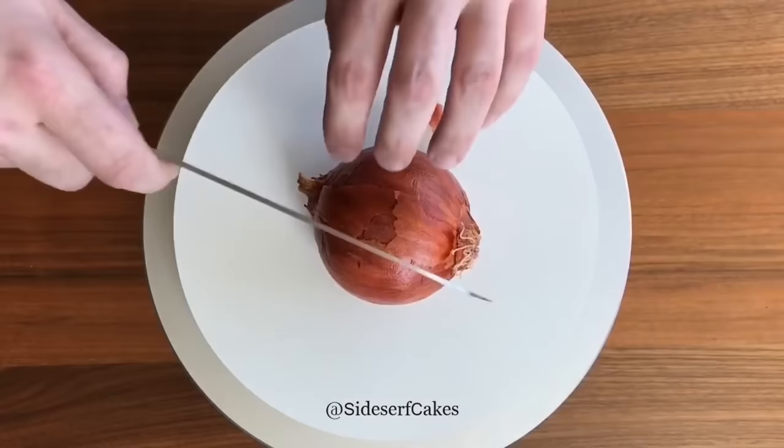I had a really hard time making that cake, but it was totally worth all the effort. I love my hyper-realistic onion cake. In fact, it is still, to this day, one of my favorite cakes that I've ever made.